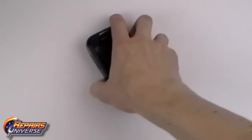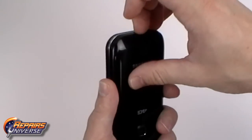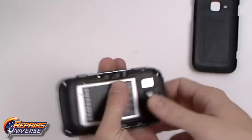This is the Samsung Indulge take apart repair guide. The first step will be to remove the back battery cover. From there you can remove the battery and the SIM card.